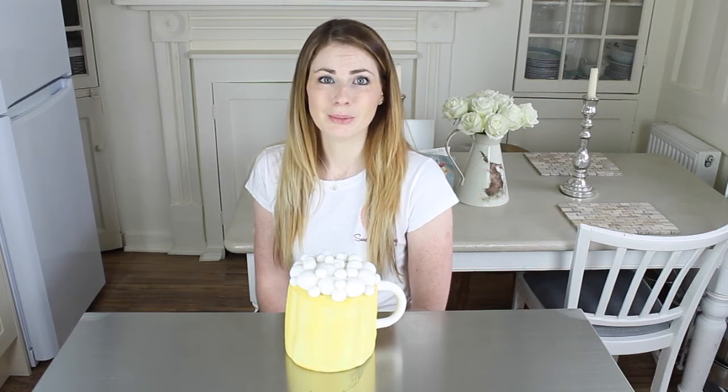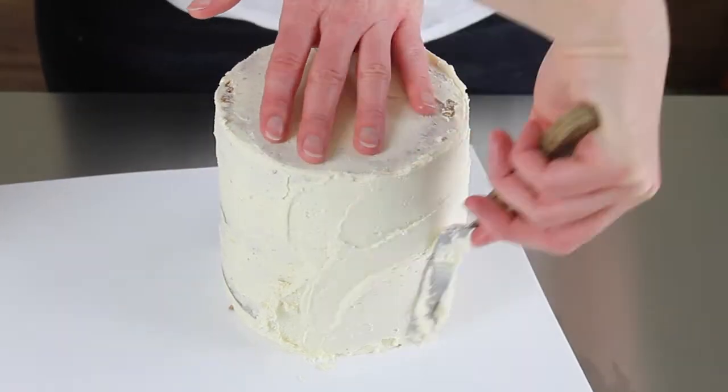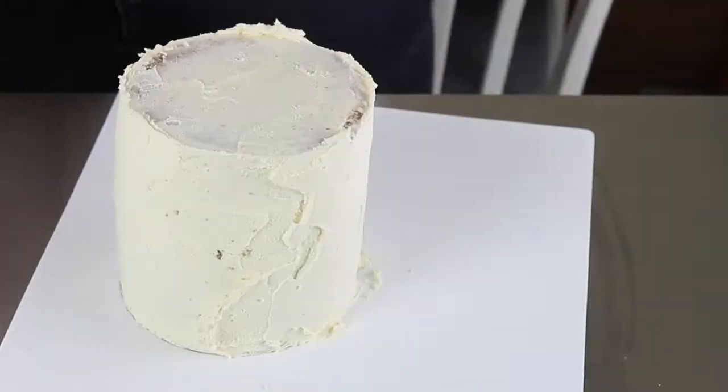When you've added your first crumb coat, you want to chill your cake — either the fridge or the freezer. I normally use the freezer for about 10 or 15 minutes, then you bring the cake back out and add a second crumb coat. This one is much thicker — you shouldn't really be able to see much cake through it.